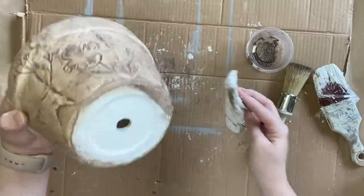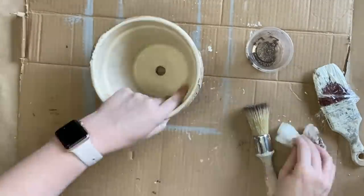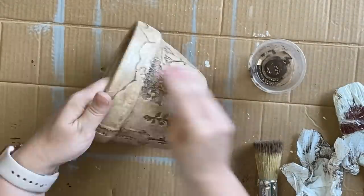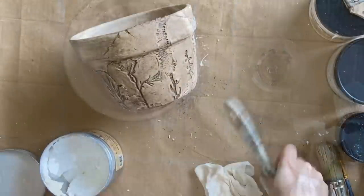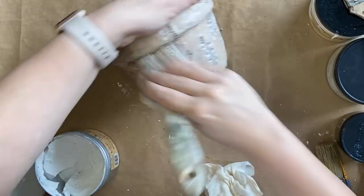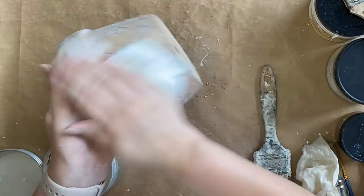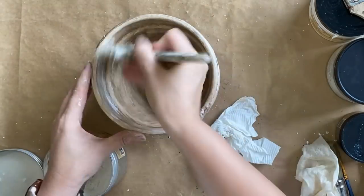I'm also adding some of the Tobacco Road to the bottom of the pot and the inside as well. Before this coat was completely dry I decided to grab a wet wipe and wipe back just a little bit more of that Tobacco Road to lighten it up slightly. Finally I'm going to add some of Dixie Belle's white wax all over the pot. I'm loving the hint of white and how it's catching all of the details — I think it really adds to that aged effect and is going to help fit in with a neutral decor style.